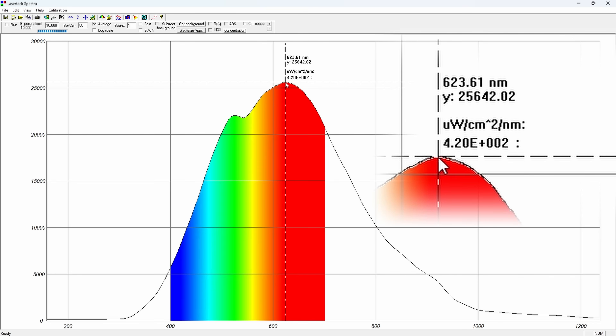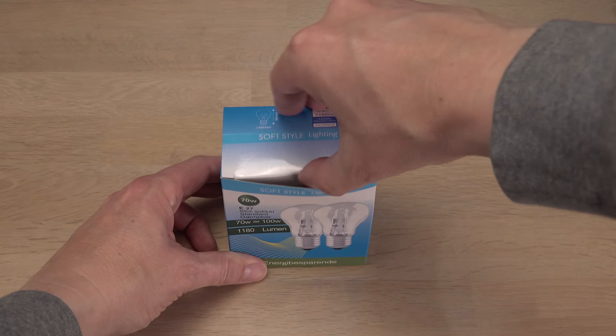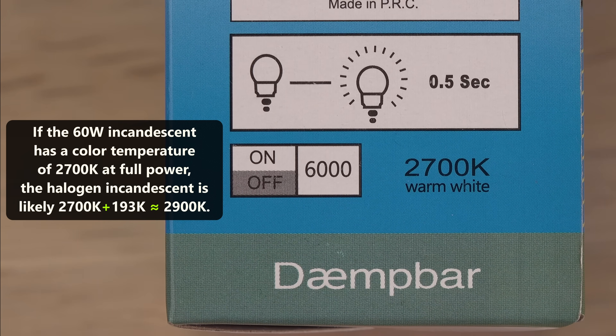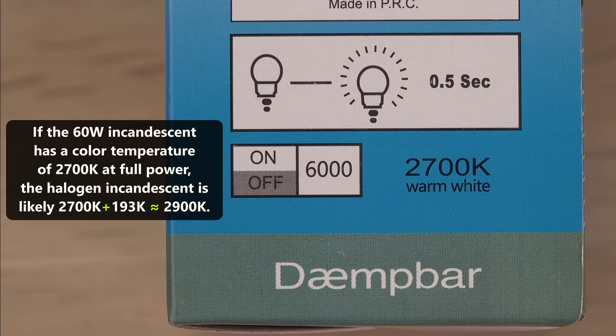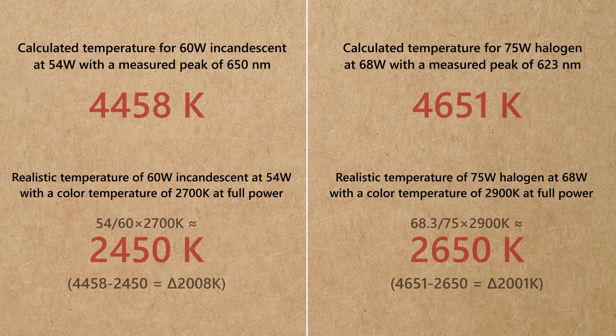Will the spectrometer confirm that this halogen lamp is running hotter? Yes — the halogen peaks at 623 nanometers on the spectrometer, equal to 4700 kelvins, 200 more than for the ordinary incandescent. Maybe this halogen has a color temperature of 2900 K at full power, instead of the standard 3000 K I assumed. This info is useful: subtract roughly 2000 K from the estimation based on spectrum peak to get a more realistic actual temperature.